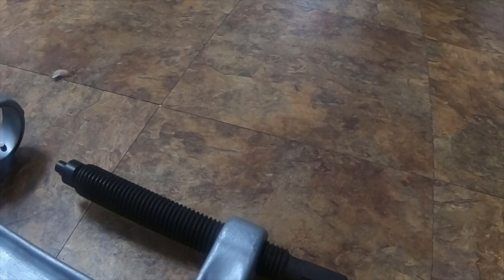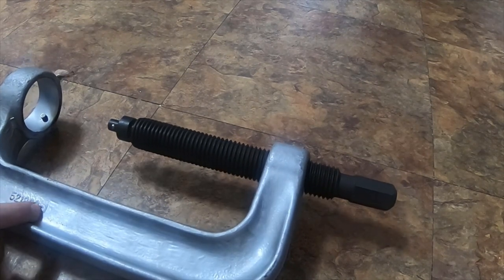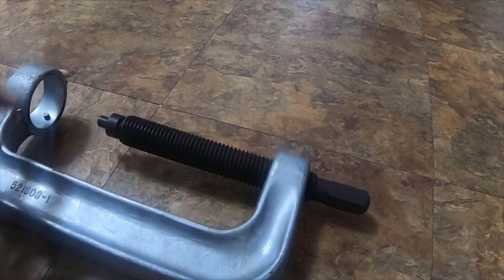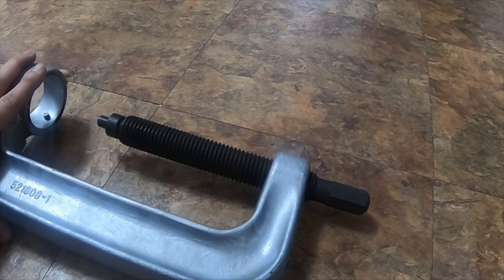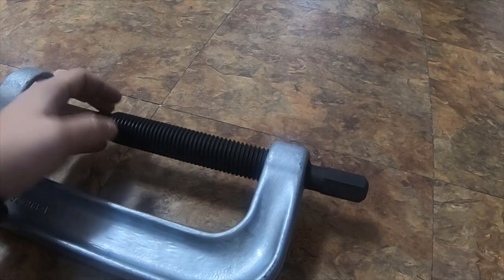This will be a quick video — I mentioned this in my ball joint kit video and I'm going to do a more in-depth review on it. It is part number 521808-1. I used this on my Ford Excursion to take the ball joints out of the knuckles, and I've also used it to press in ball joints and press in some rubber sleeves on a few other things.